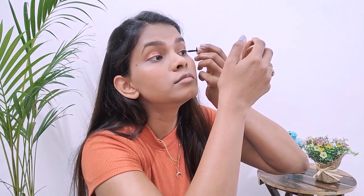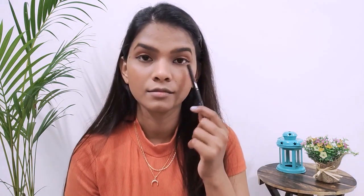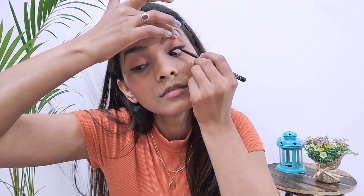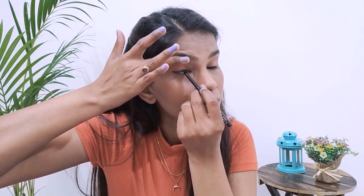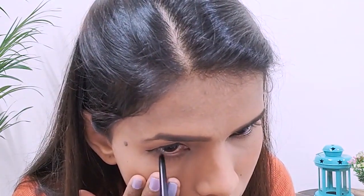For eyeliner I'm using the Lakme eyeliner — my all-time favorite. You can make a thick or thin wing however you like. I have hooded eyes so I prefer a very thin line. For kajal I'm using Lakme Iconic Kajal — I'll apply a little on my lower waterline and also tight-line my upper waterline. Just lift the skin slightly and drag from the outer to inner corner. This gives a fuller look to your eyes, especially without lashes.